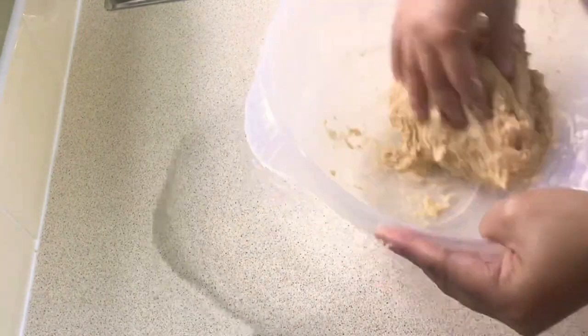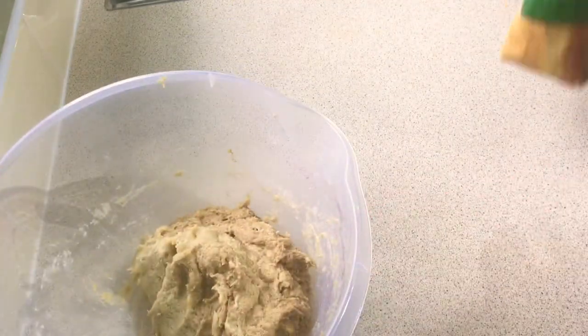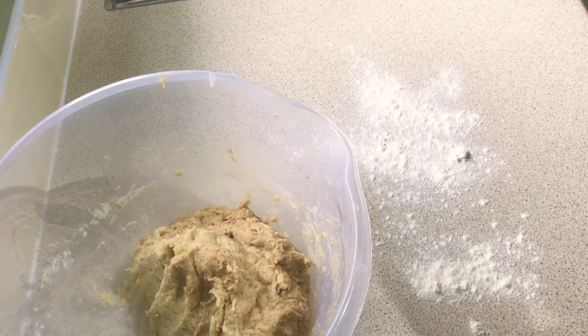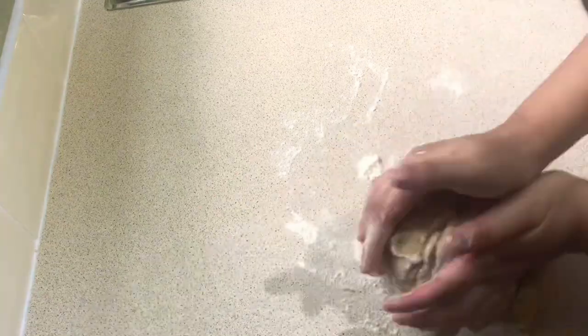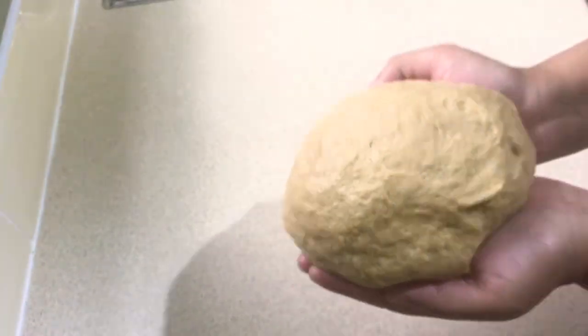Just keep kneading the dough until it becomes very sticky. Once it becomes sticky, take your flour and sprinkle it on the surface. Take out your dough and start kneading it for about three minutes. If it gets too sticky, just put some more flour on the surface and continue kneading until the dough is smooth and elastic like this one.